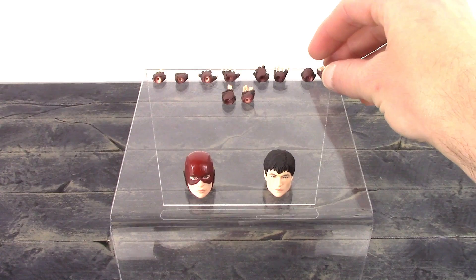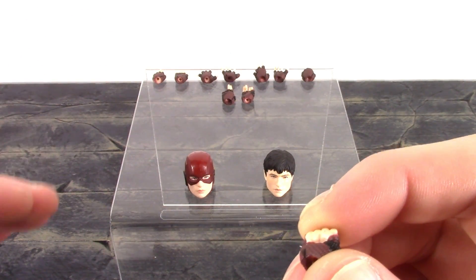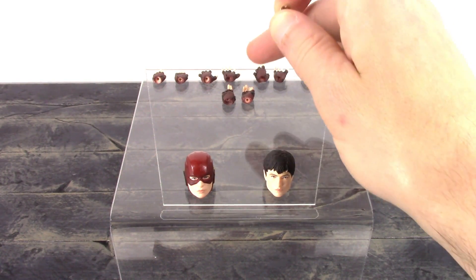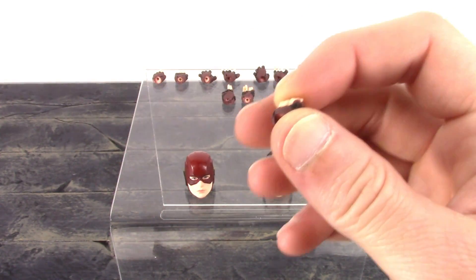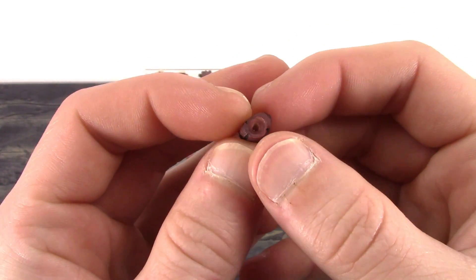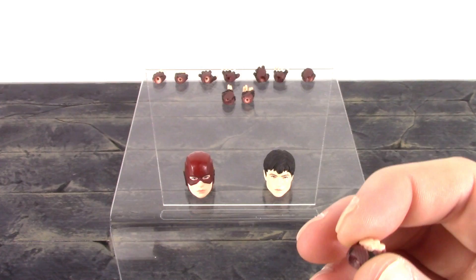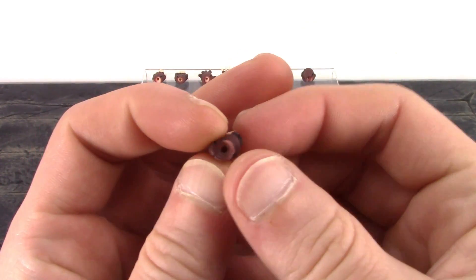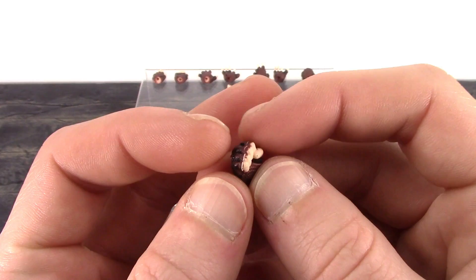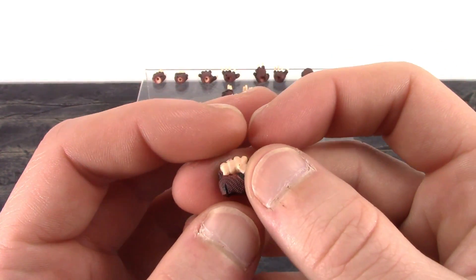We get 10 alternate hands total, including a pair of fists. We do have that issue once again where the peg holes are a little too tight for the peg on the wrist joint. The open hands come on the figure out of the packaging and are easy to swap, but the rest of the hands are a bit scary swapping in and out because the peg hole is too small for the wrist peg — you'll have to heat them up or widen them. However, MAFEX did a very nice job with the detail all throughout the hands, with nice clean paint and sculpted texture on the gloves.